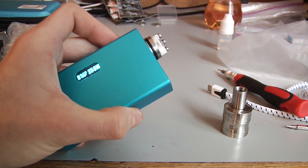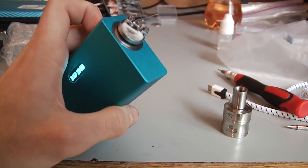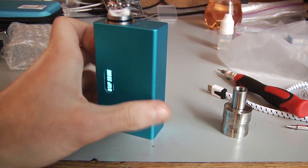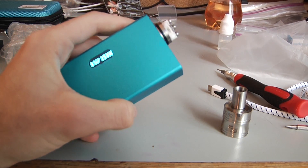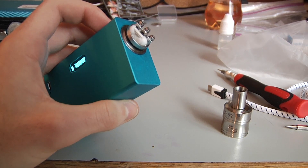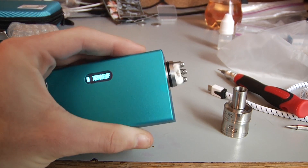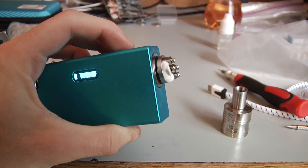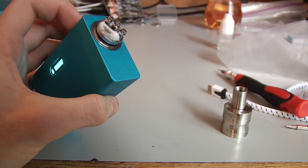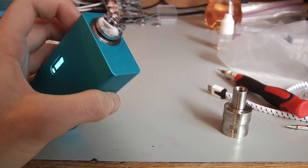Right now I have this at 0.11 ohms — it's just some 28 gauge nickel wire which I picked up from Cold Turkey E-juice, the new store in Toronto. I have it at 400 degrees and 25 watts. I'm pressing the button and it's saying temperature protection, so it's not burning it. If your device forgets that it's on temperature control, it will just go into volts or watts and just burn the heck out of your cotton, so that's something to note.